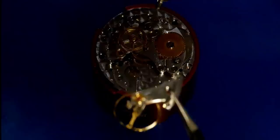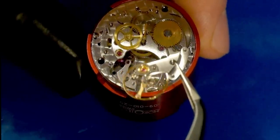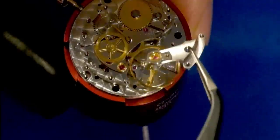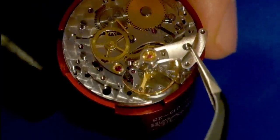Having secured the pallet fork back in place, we are now ready for the moment of truth — will the watch fire back up? Coming in really, really carefully now with the balance, locating it properly and carefully.